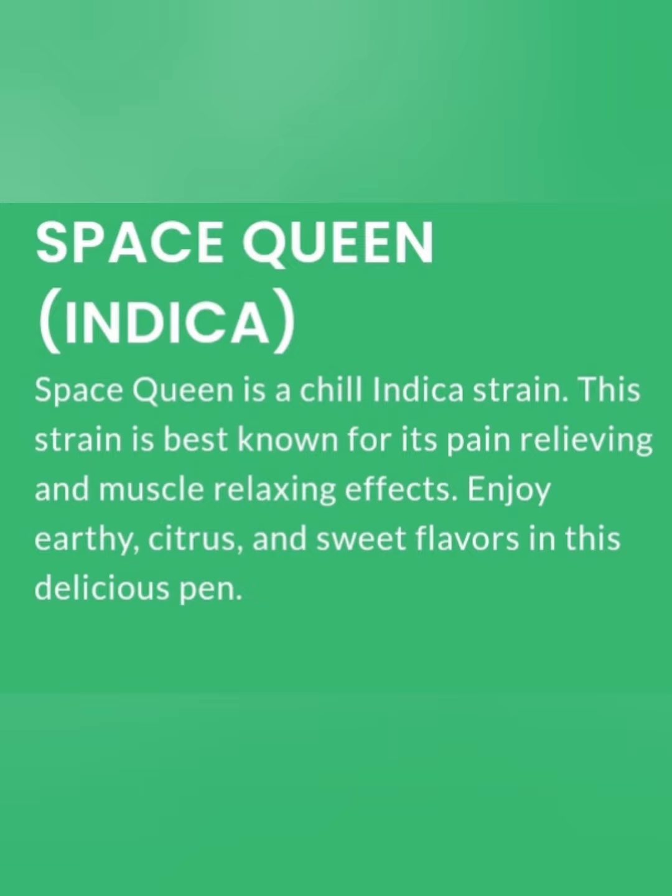I would give the effects an 8 out of 8 as well. It does help out with muscle pain, back pain, and muscle spasms. That's why I like this strain a lot. I do suffer from back pain, so anything that would help with that is much appreciated.